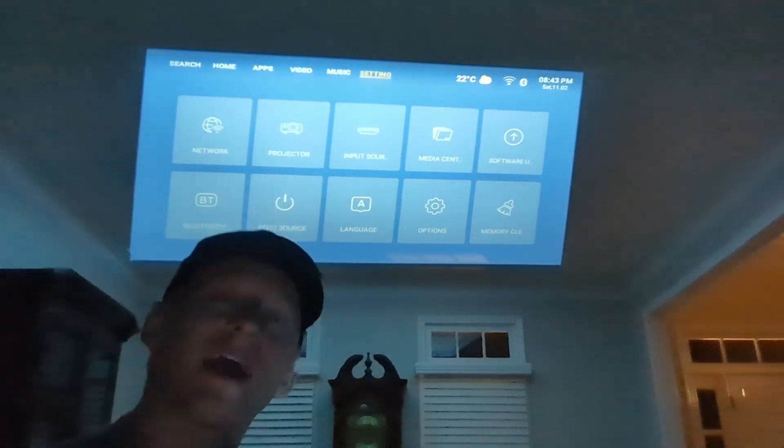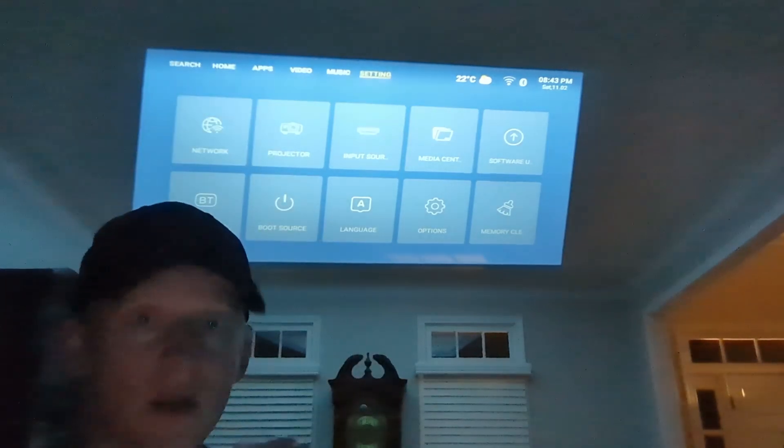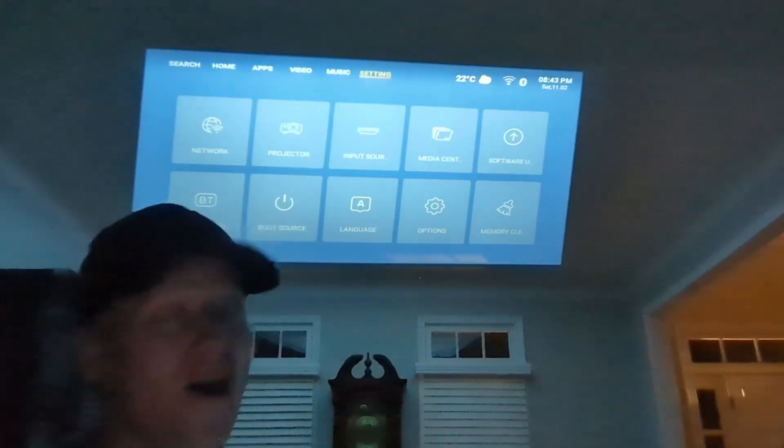Full disclosure — this company sent this to me and said, 'Ryan, tell us what you think about our indoor and outdoor projector.' Hopefully I answered all your questions, and we'll talk to you soon.